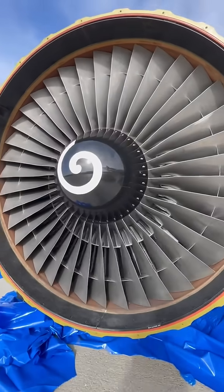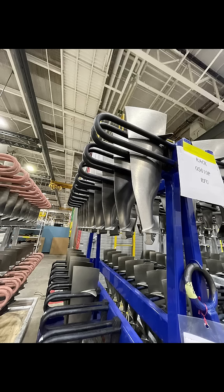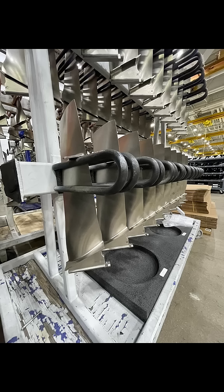Other engines have this as well, such as the CF-6-80 and the iconic RB211. On an interval basis, maintenance will remove the blades for lubrication and refurbishment.